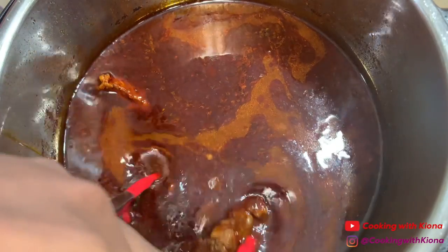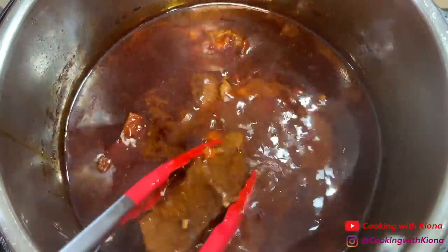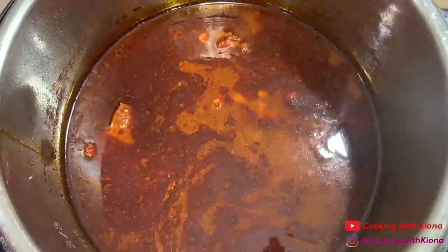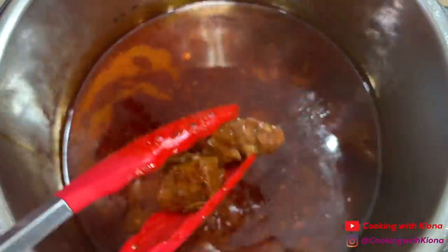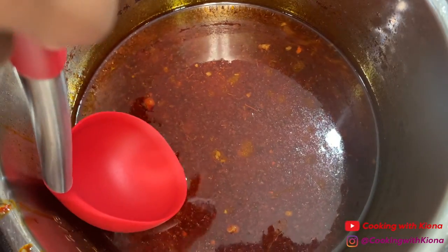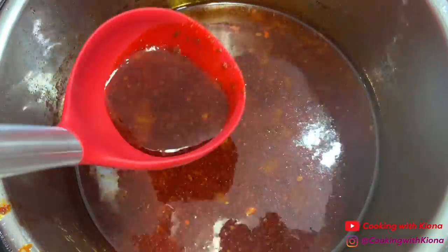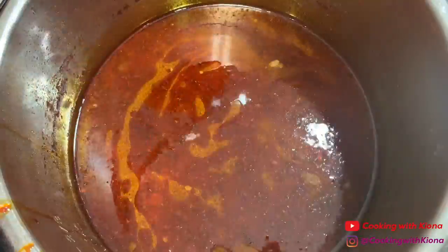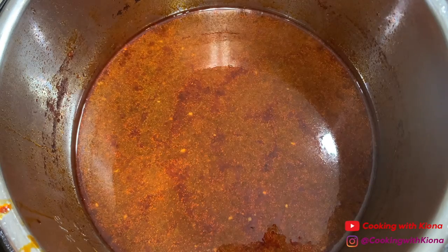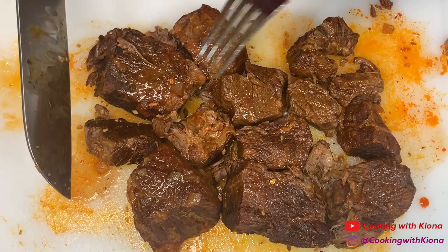Take the chuck roast out of the pot and place it on a cutting board. Make sure to remove the bay leaves. Next, remove the fat — don't throw it away though, you could totally use it to make some tacos. Then chop and shred your beef.